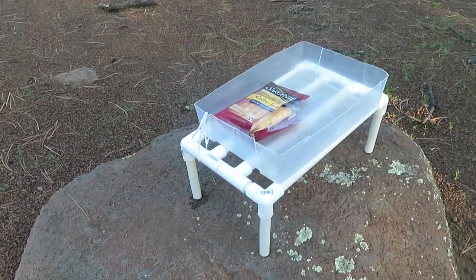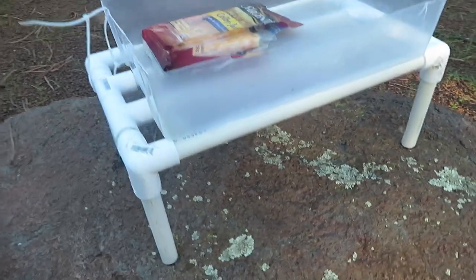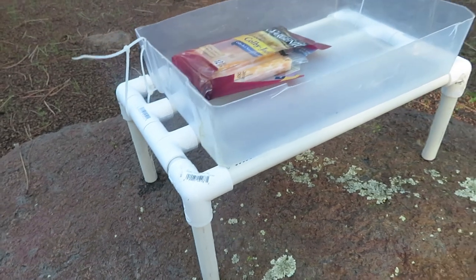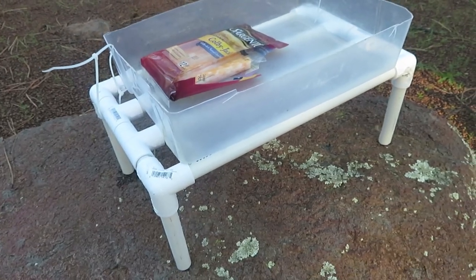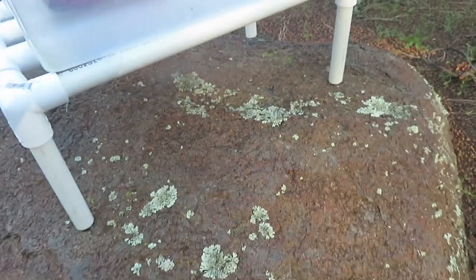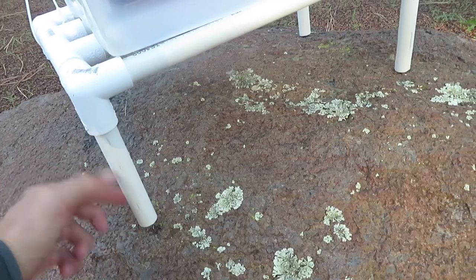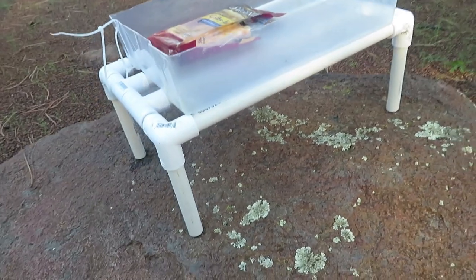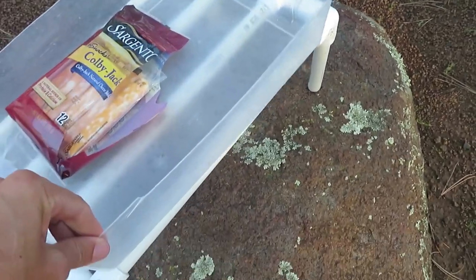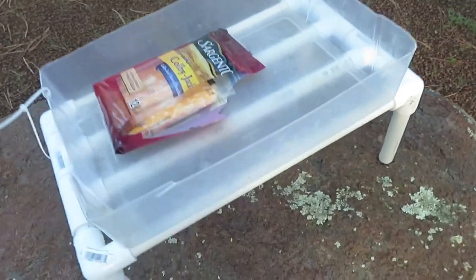Here it is in all of its glory. Basically it's just a little shelf or table made out of half-inch PVC pipe. I'm not going to give you the exact dimensions because it'll be different for everyone and you might want to make yours a different size. But to give you an idea, the legs here are exactly six inches long, these pieces are six inches long. I just made a little shelf.